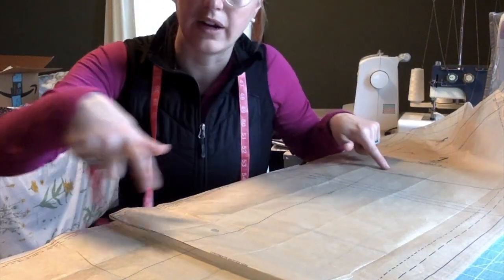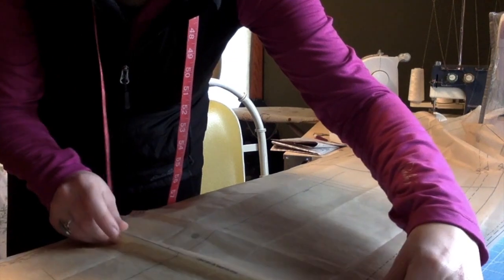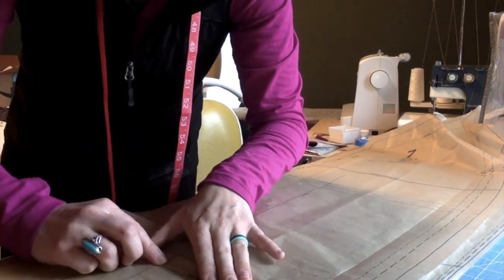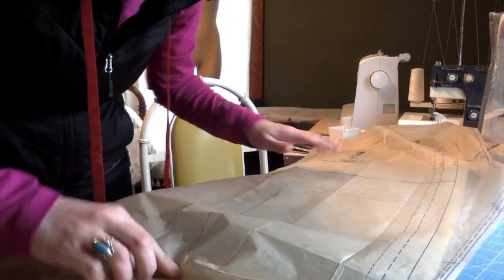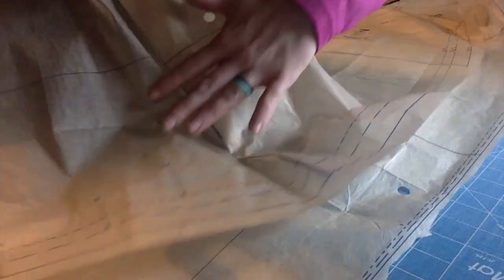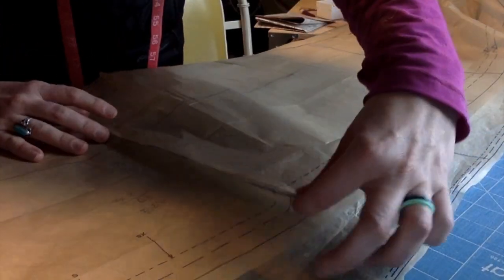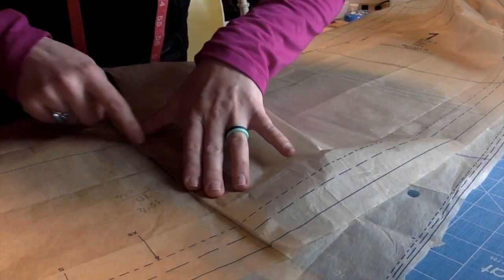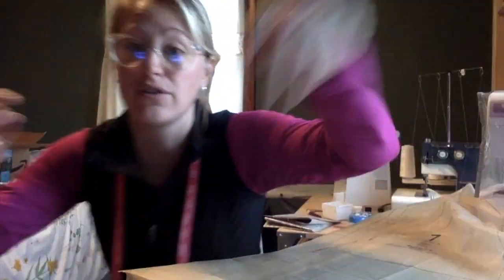I want you to notice the grain line going throughout your whole pattern — it's got a little arrow on the end. The grain line will help you keep your pants straight. As you're folding this, you want to make sure that your pants line up so that it is one straight line and not crooked. This would be bad — having my grain line not match up. Once you've got it lined up just ever so straight, take a piece of tape and pop that down right there. You would need to do that to both pattern pieces — both your front and your back — otherwise it'll end up all funky.